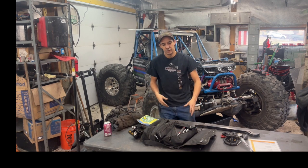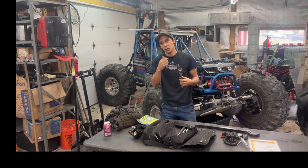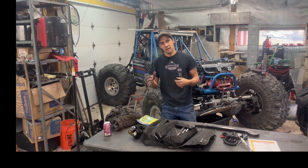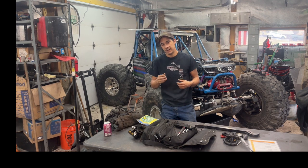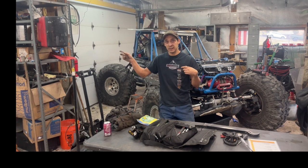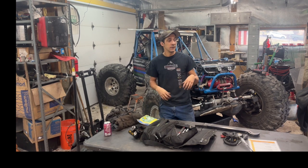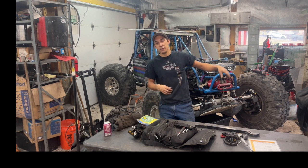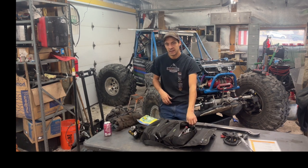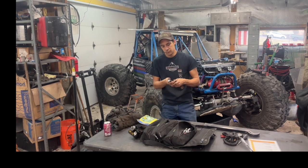I'm a firm believer in light and simple. I only carry what tools this buggy needs. If you go back and watch the Mammoth video where we head out west, you'll see me removing the trans right outside because the garage wasn't ready. When we moved here, all my tools were buried in a corner. I had just this bag with me, and I removed the whole transmission out of this buggy with just this one bag.